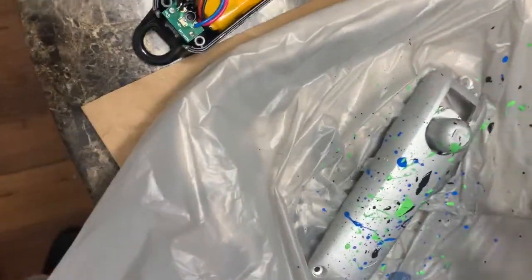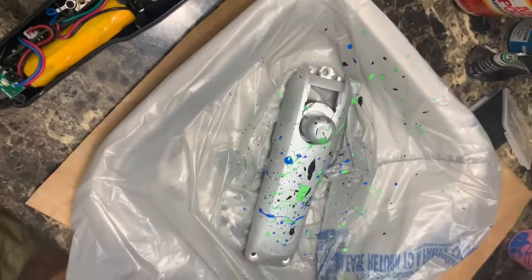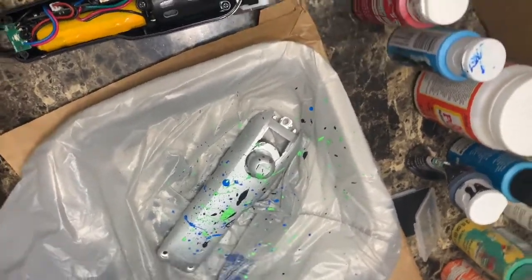This is actually my first customized clipper, and I think I did pretty good — y'all let me know.